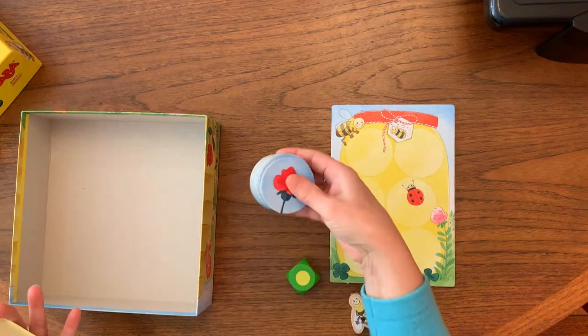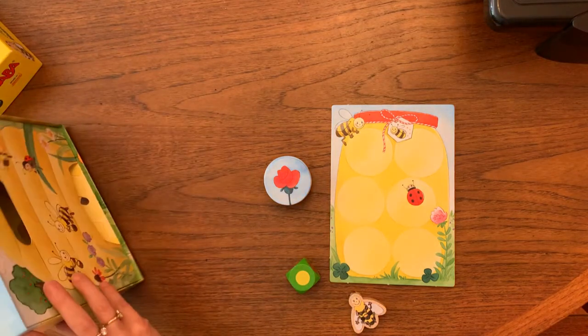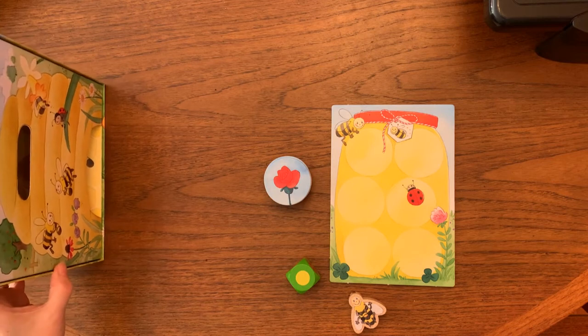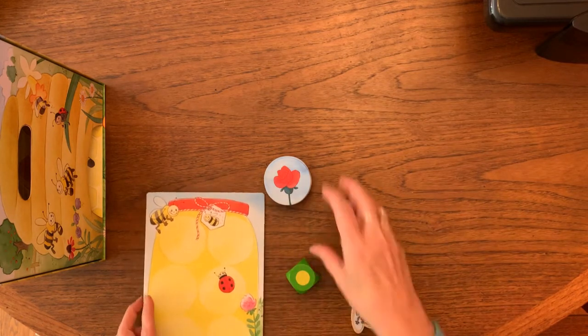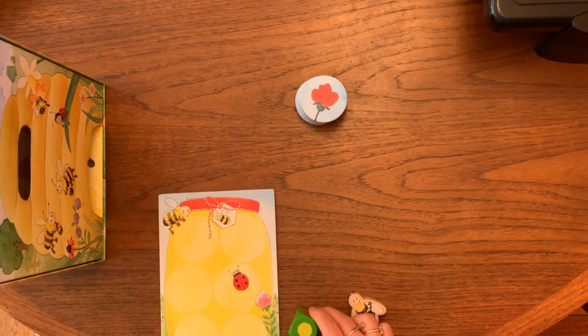There is our die, which uses colors — which of course are easier for the youngest children than having numbers on it — and then there are these flower pieces. What we are going to be doing in this game is trying to fill up our honey pot with honey before we run out of flowers to get nectar from.